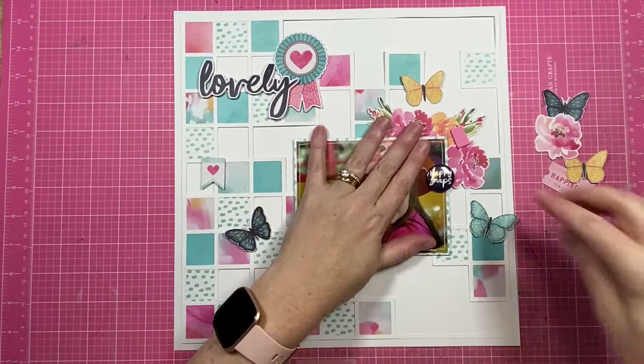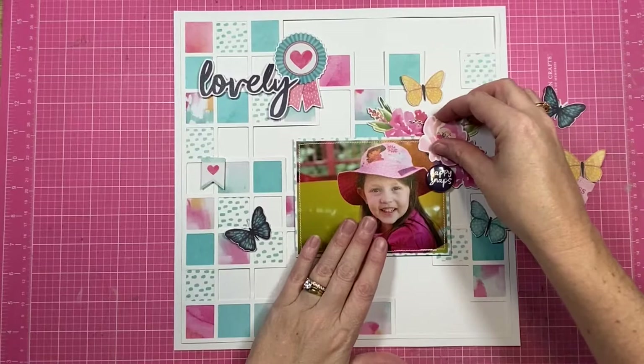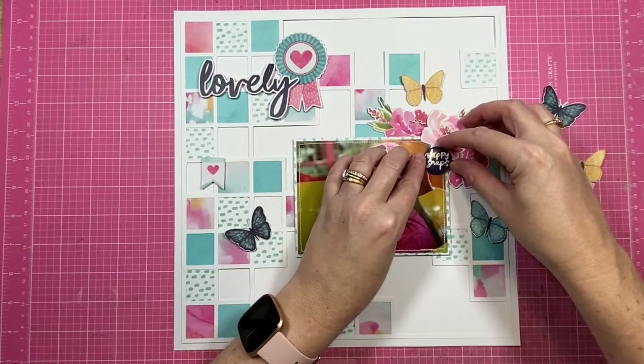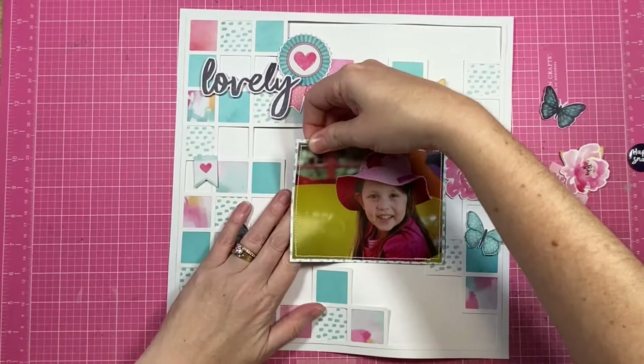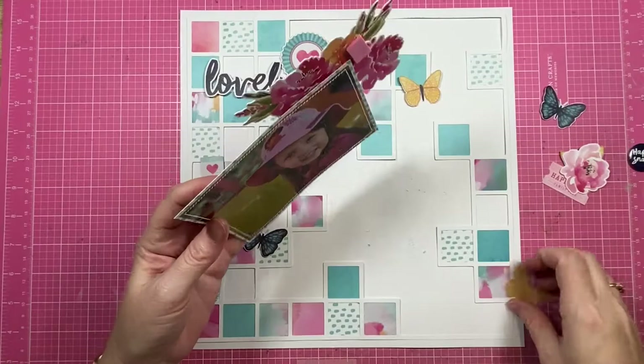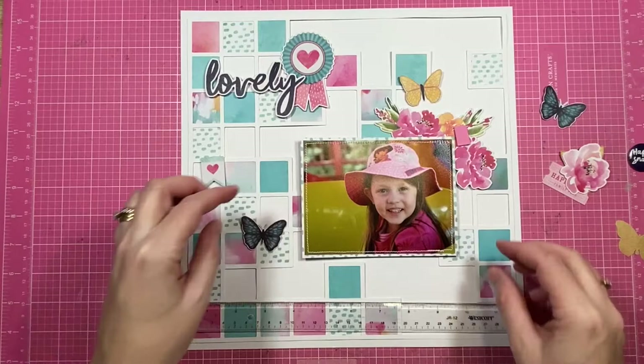I'm going to create my embellishment clusters and all my details around my photo, and to balance that out I'm going to create my title and another grouping of embellishments up in the top left-hand corner of the page. So it'll be top left and then sort of bottom lower middle right. I have started working on my embellishment clusters and at this point I realize that my photo isn't quite straight, so I really want to remedy that. I pull out my T-square ruler to realign it and make sure it is really nice and straight.